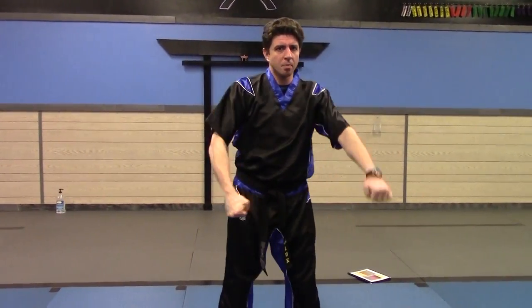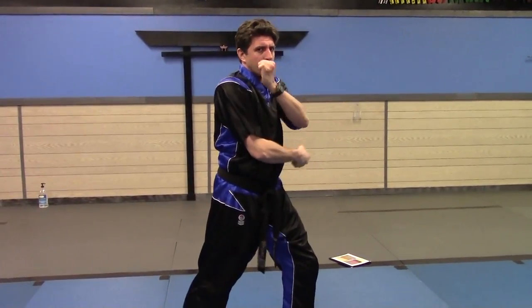That is high block. So one more time — go like this, protect your face, bring up, draw.